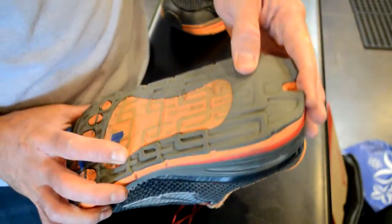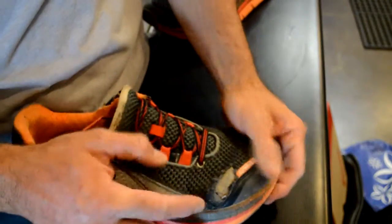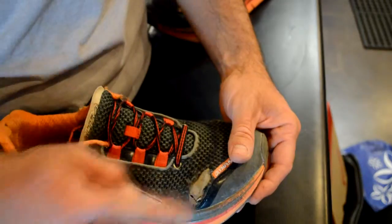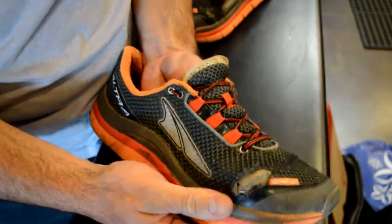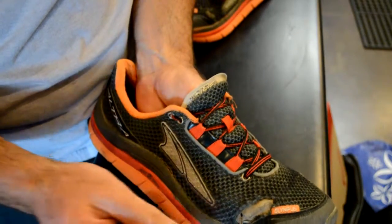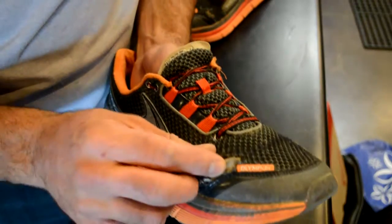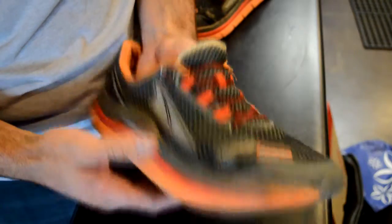But I ran into some trouble. I really like these shoes and I wrote an article that I'll link to in the description here. But I ran into some trouble with these shoes — you can see right there, it started to split. This gray here is actually Gorilla Tape. I put some Gorilla Tape on there from the inside to basically just keep it from separating anymore, just to hold myself over until I got a new pair of shoes.